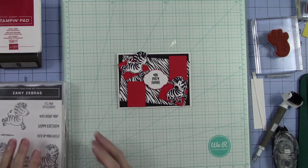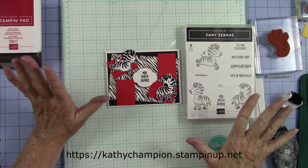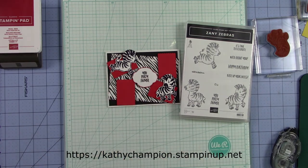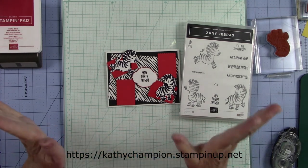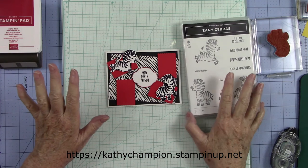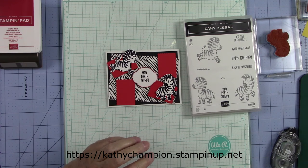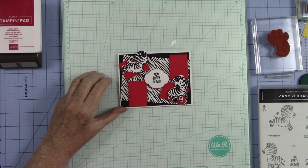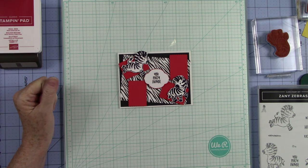There we go with our little Zany Zebra stamp set. I will have all of the item numbers listed for you. If y'all are interested, go over to my website at Stampin' Up — please go over and shop with me and pick up some of these cute little items. I am sure that you will be amazed at what you can do with Stampin' Up products. They are wonderful, I cannot sing their praises enough. You have a wonderful 4th of July — stay safe, be blessed, and above all always keep your eyes on Jesus.